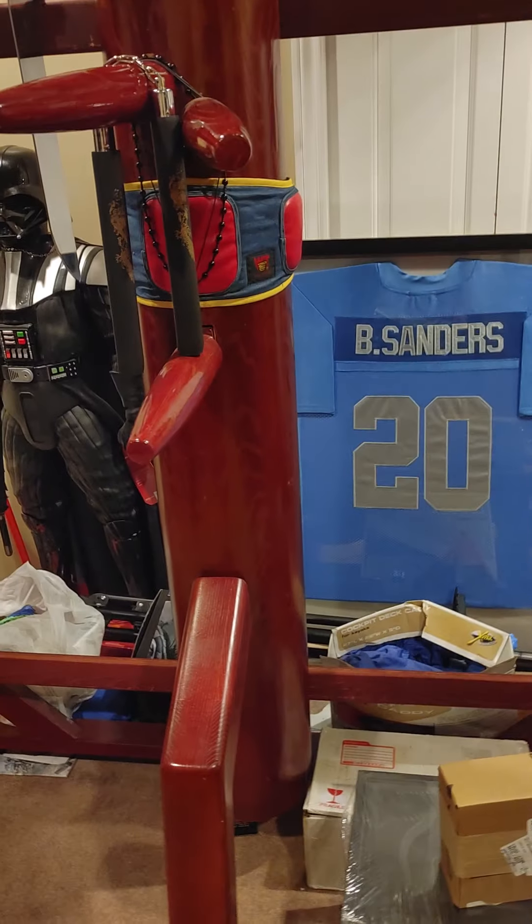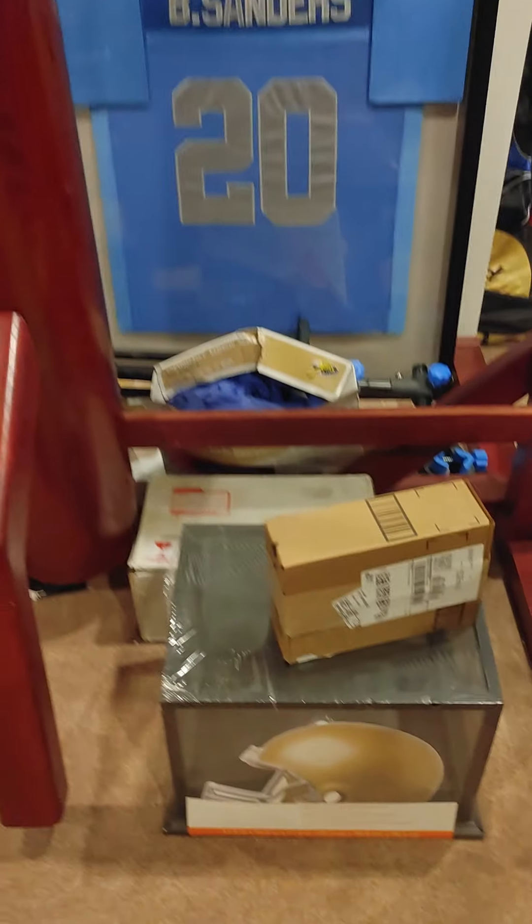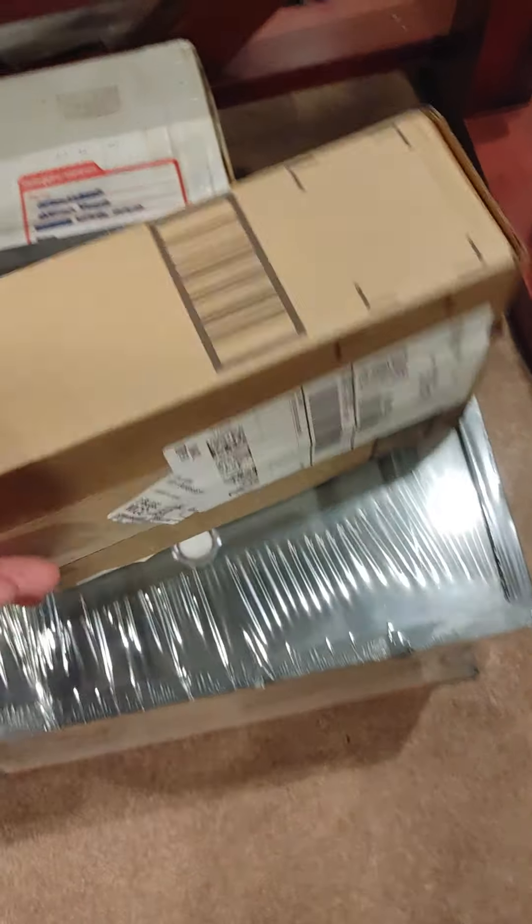What's up everybody, it's your boy Emmer B from the 313. Got another unboxing, and this is going to be the PS5 camera.